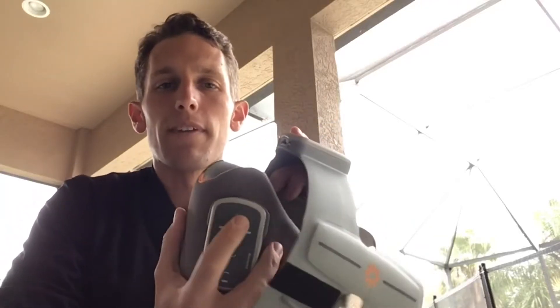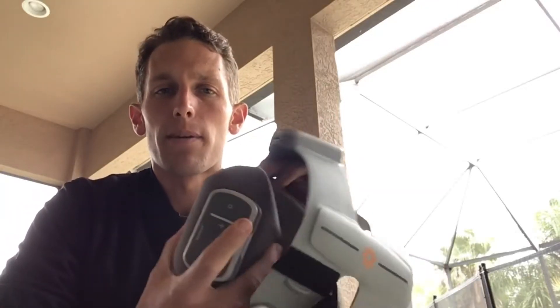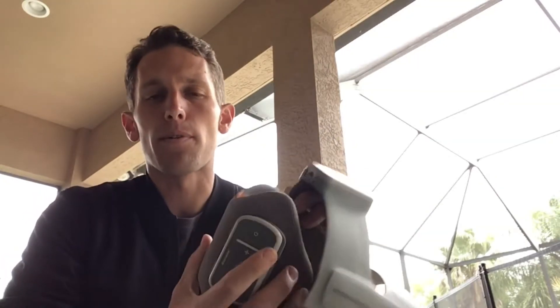I want to quickly make a video as a reminder about pairing both the lower and the upper cuff to our programmer. Sometimes folks get confused with this about the actual pairing process once you have them both connected to each other.